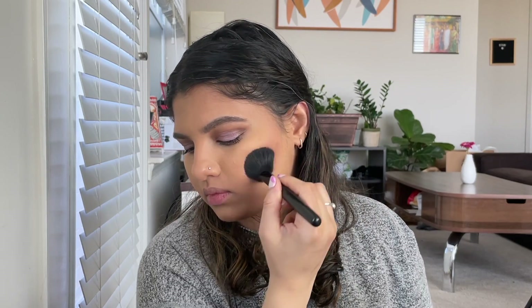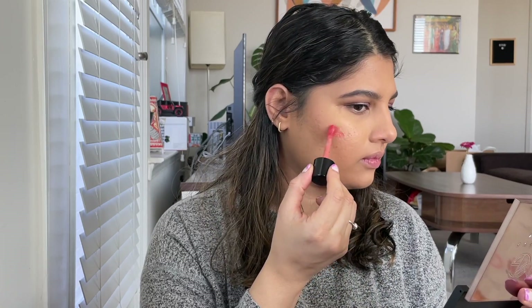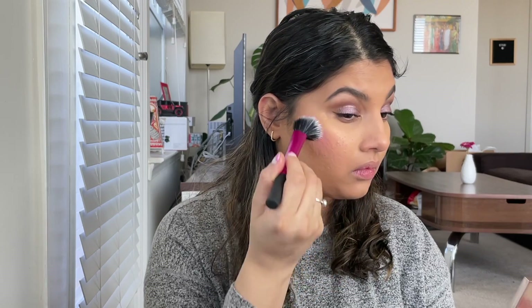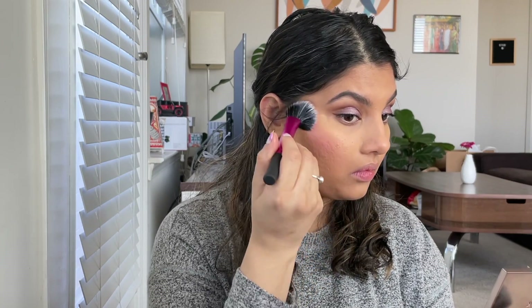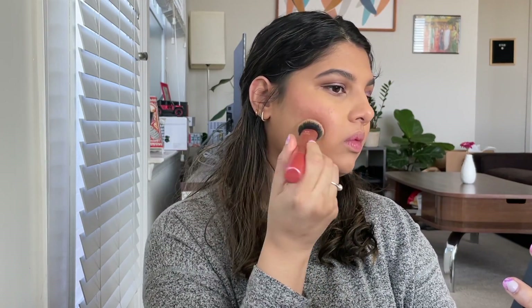And next, blush time. I'm using the Saige blush in the shade Rosy — it's a liquid blush, one of my favorites. And I'm going to blend this with a Real Techniques stipple brush — a small stipple brush. It beautifully blends all the liquid or cream products. Look how beautiful that color looks. This blush does give a glowy finish to the skin. I'm using the expert face brush again to blend around the edges on the cheek.